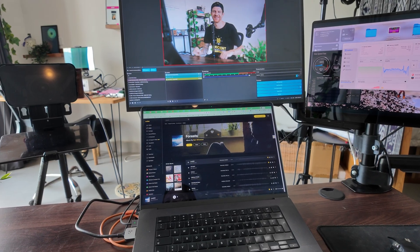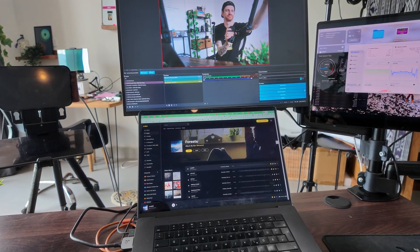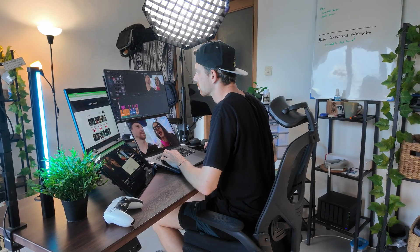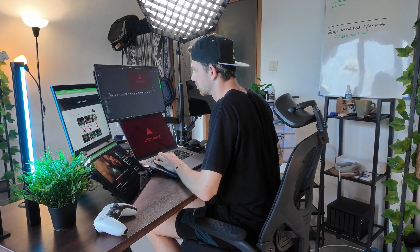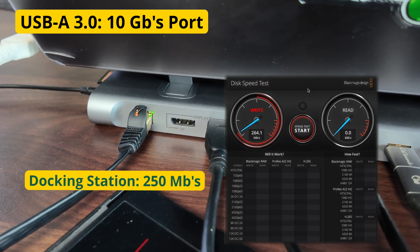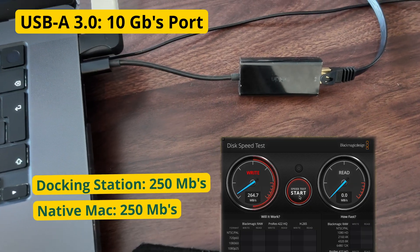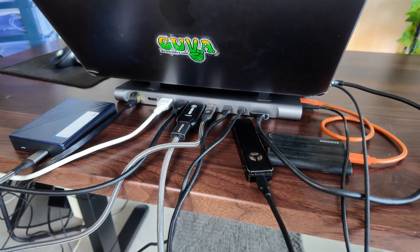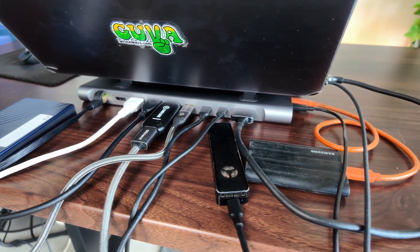When I record coaching calls or YouTube videos with the camera and camera link adapter plus the microphone and record to SSD at the same time, the docking station performs really well. Editing videos with the 4K monitors and doing color grading is no problem at all — both at 60Hz, no tears, no frame drops, just perfect. The 2.5 gigabits ethernet is around 200 megabits per second, the same as the adapter on the MacBook itself, and I had no disconnections with all devices plugged in.